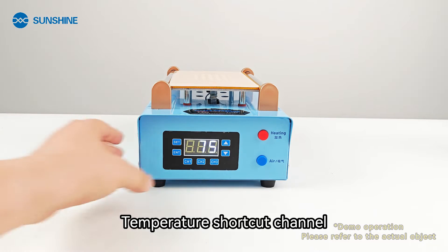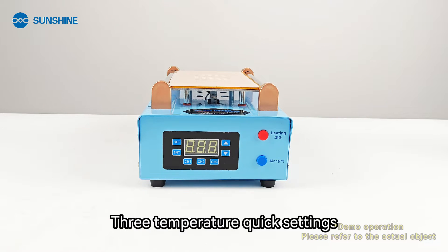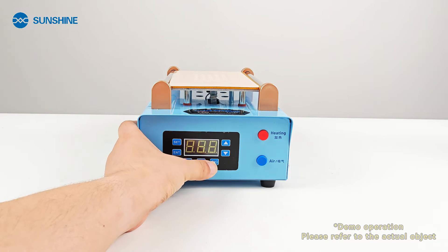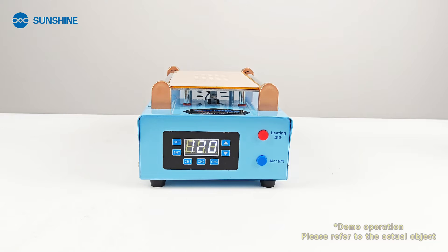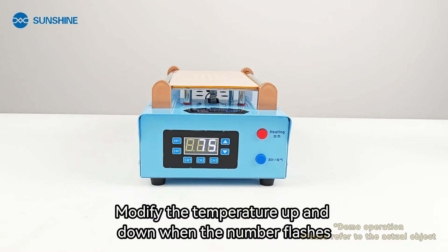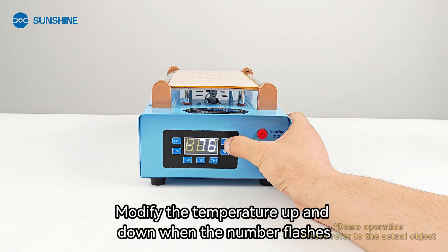Temperature shortcut channel — 3 temperature quick settings. Modify channel temperature. Modify the temperature up and down when the number flashes.